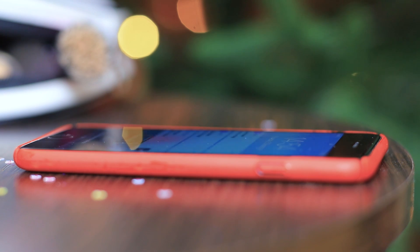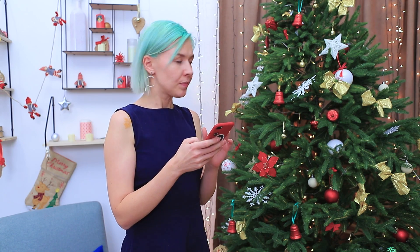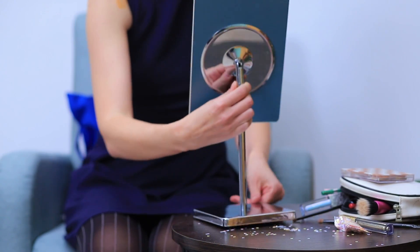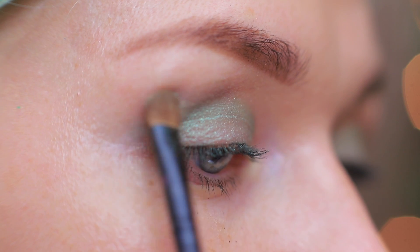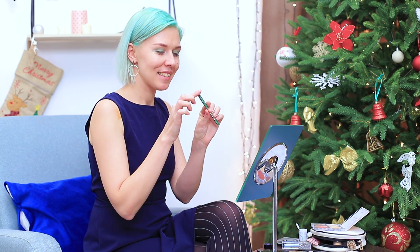Did you get an unexpected party invitation? How can you come up with an awesome look in time? I want to amaze everyone! I'll have to put some effort into it! I'll do Christmas-inspired makeup! Apply green shimmering eyeshadow onto the eyelids. Add green eyeliner.